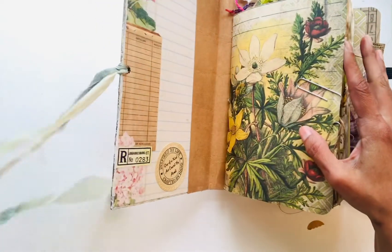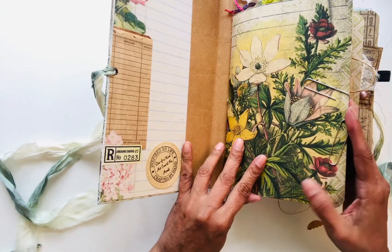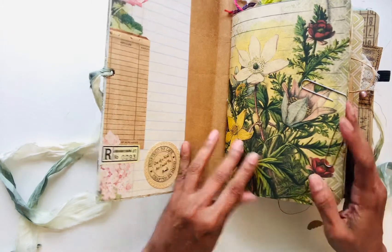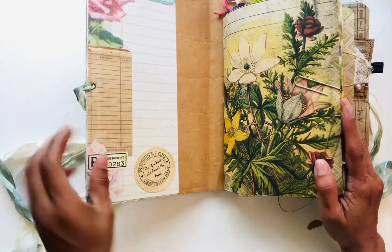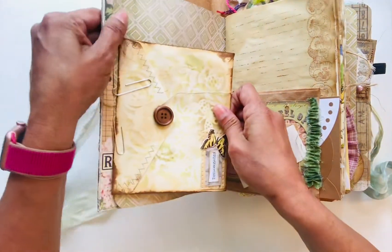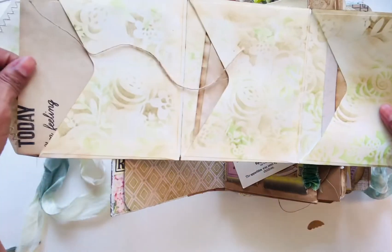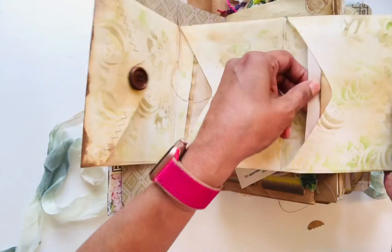It has two hidden spines and a total of 64 pages. Here's the front — see the book I made. There are papers in here to write in.